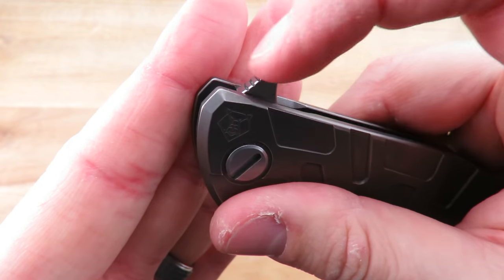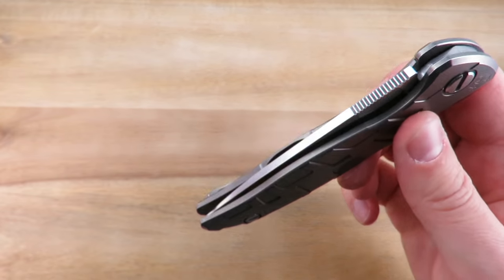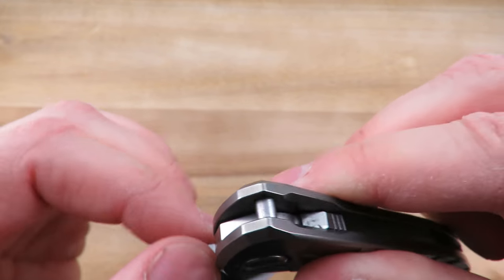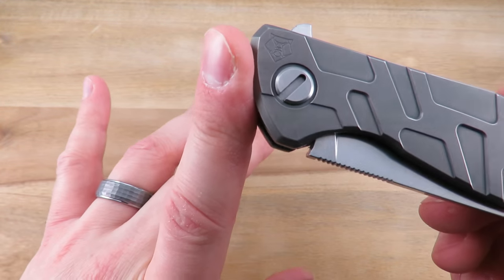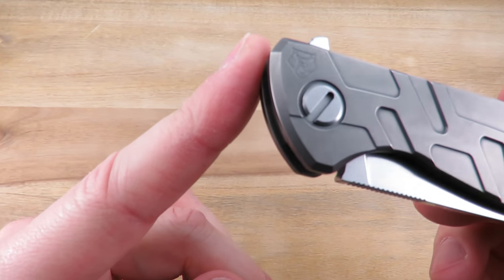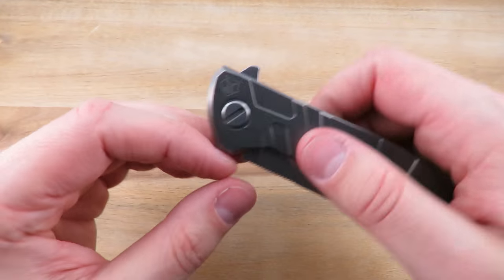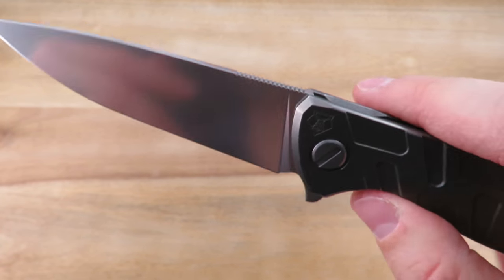On the flipper tab — if you don't hit the jimping you can slip on the top part there, but if you get your finger on the jimping, usually no problem. The tang of the blade is rounded where it makes contact with the very large stop pin, so it should be long wearing. The pivot is kind of an interesting, unique, custom hardware piece — but it will work with a flat head screwdriver, which is really cool. I haven't needed to touch this one; it's remained true to center despite playing with it so much. There is some chamfering on the inside where you flip so that you don't abuse your finger.